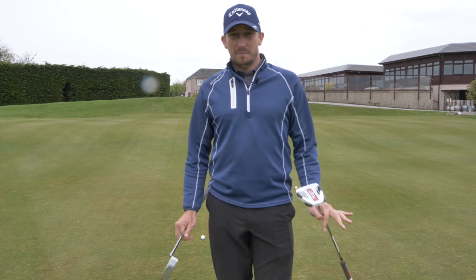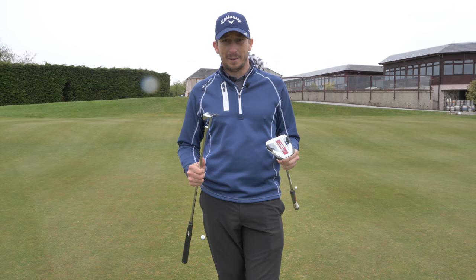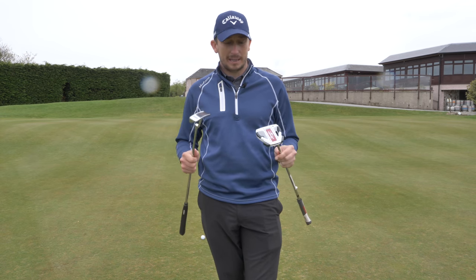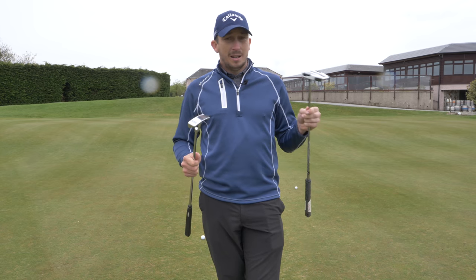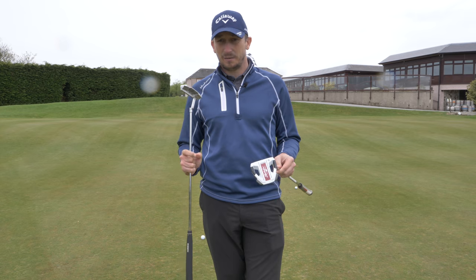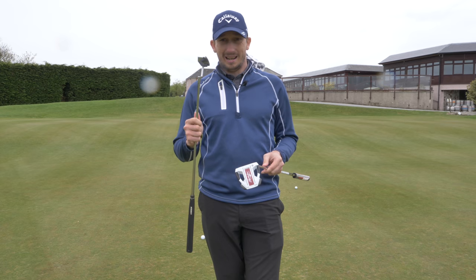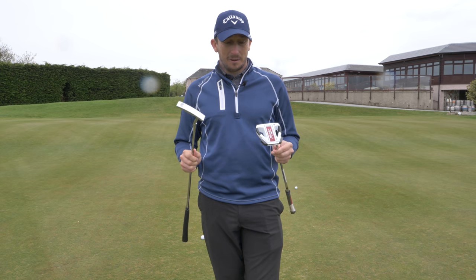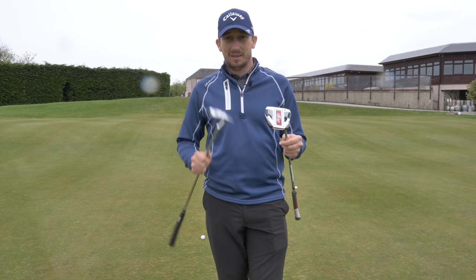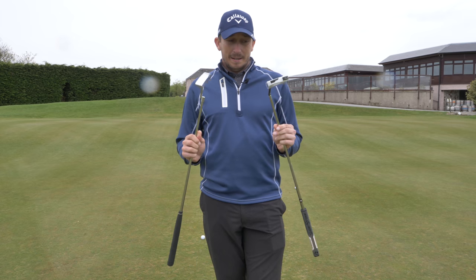But I think after looking at those numbers, you can see the consistency of the Spyder X over this bladed putter for me. Now everyone's different - not everyone is going to prefer this over that or vice versa, everyone's completely different. The numbers suggest that this is the club for me. And those putts I did around the green from within six to eight feet all went in with this, and they didn't with the Sink. And the distance control feels pretty similar, but this feels a little bit more stable for the bigger backswing.